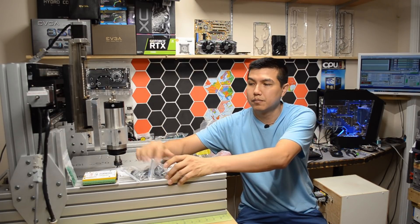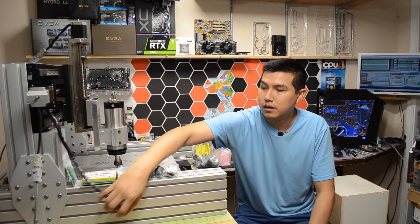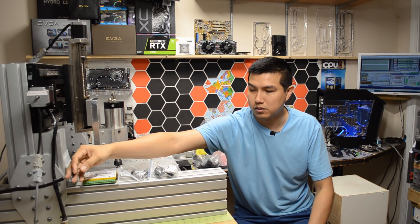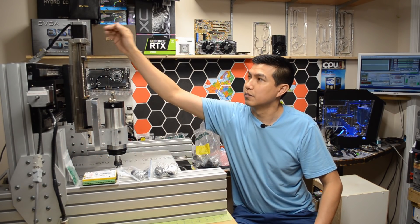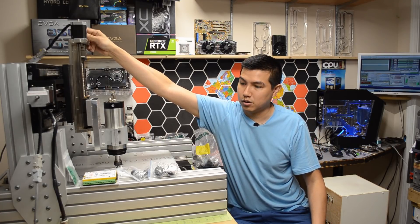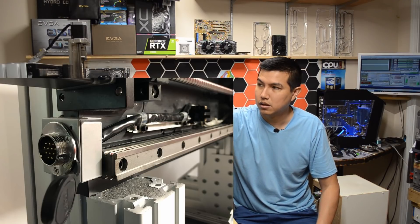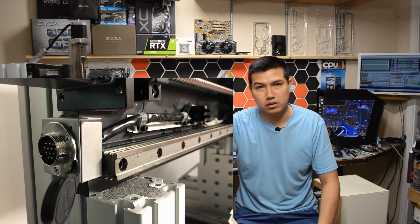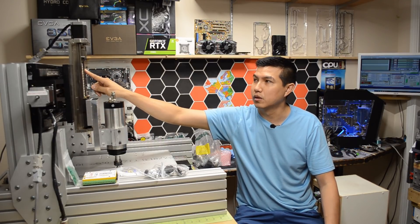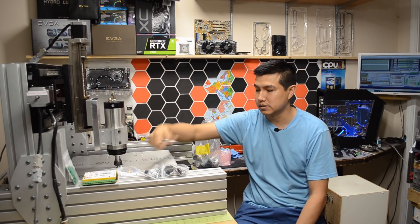I have some aviation plugs, but I need to change the plugs — this plug here doesn't have a matching connector. Same with the Z-axis: it has a plug but I don't have the other end. So I'm gonna end up switching all those plugs for matching ones in order to use all the optical limit switches that all three axes have.